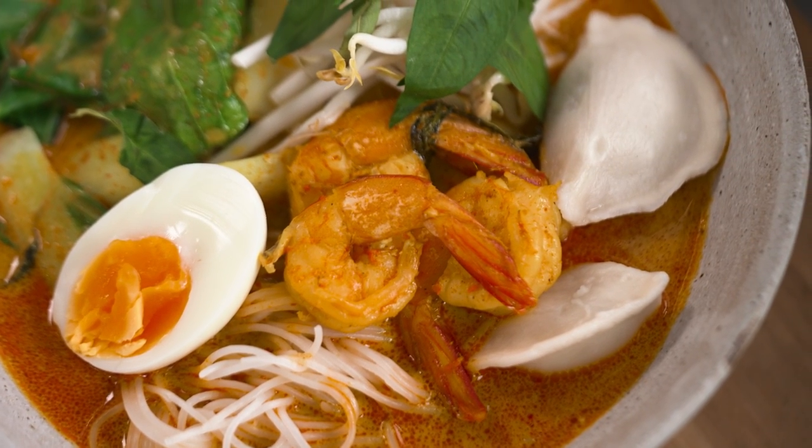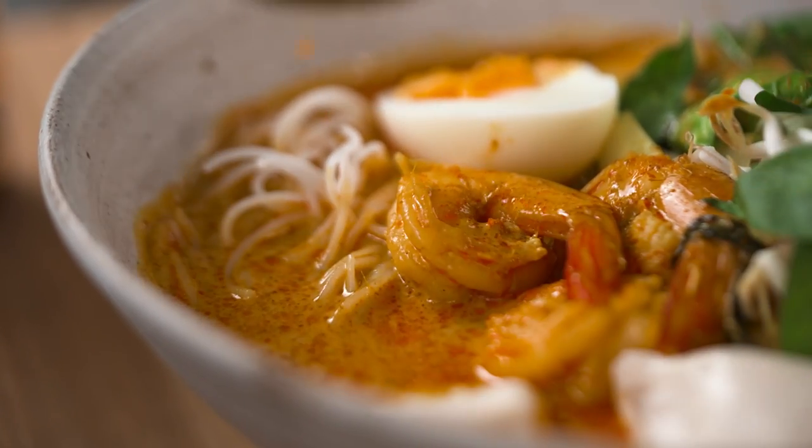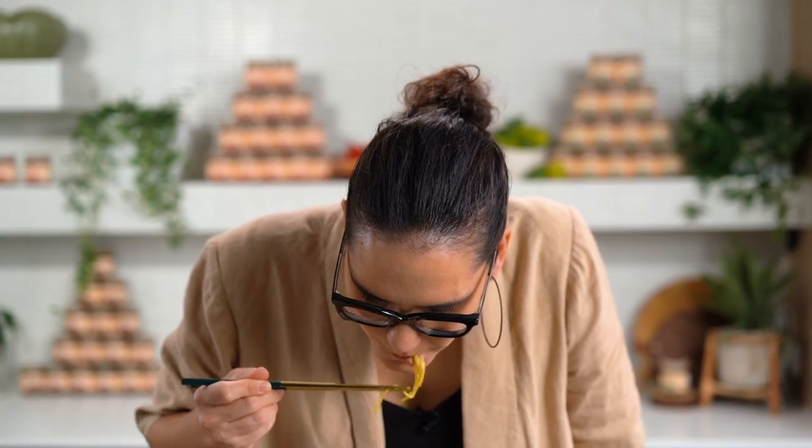This looks totally delicious — let me try it. I love that you can make that kind of soup literally in minutes. Look at the color, it's amazing! It literally tastes like it's been simmering for hours and hours. So good. I could eat noodle soup any day of the week — it's spicy, it's really yum!